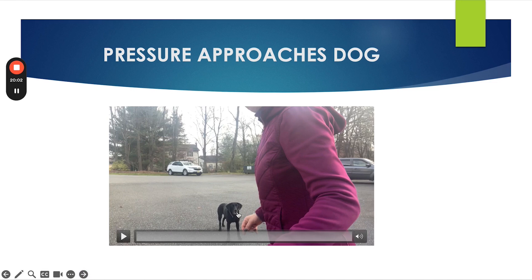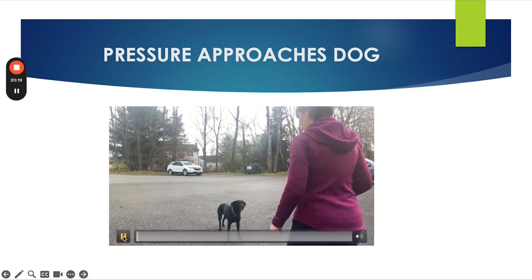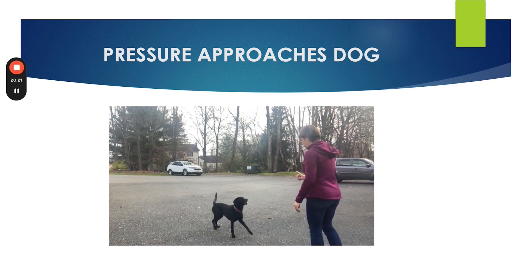The dog can be in a stand, the dog can be in a sit, the dog can be in a down. You can adapt this to whatever exercise or position you need for your dog. What we're working on here is the concept of marking and releasing early — before the dog messes up.